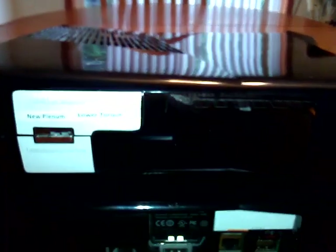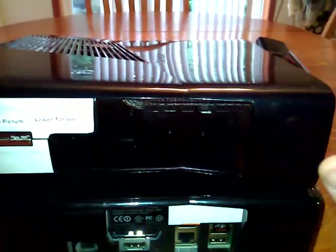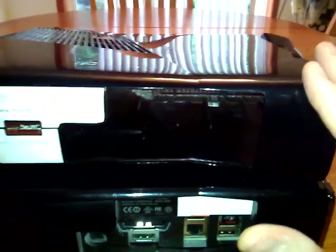This actually is a functional working motherboard. It is a legitimate XDK with an XDK launcher. It's not a JTAG or an RGH or anything like that. This is 100% legit dev.